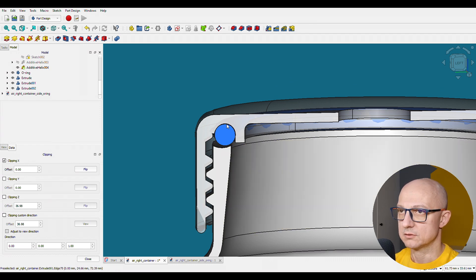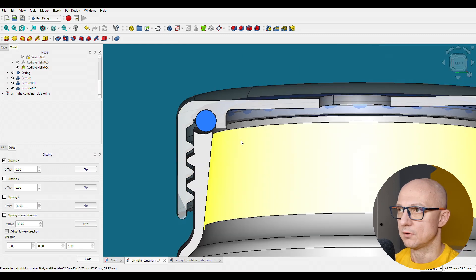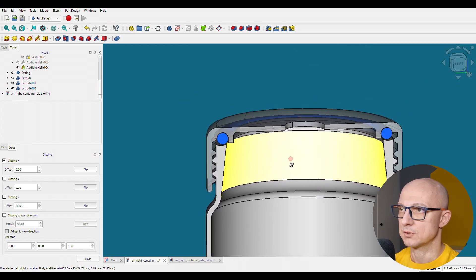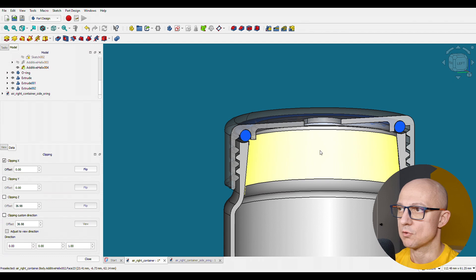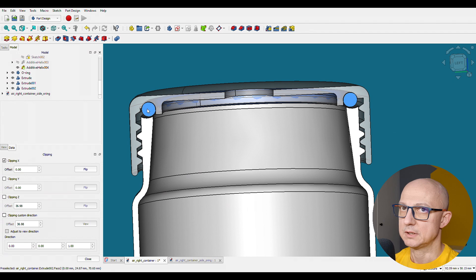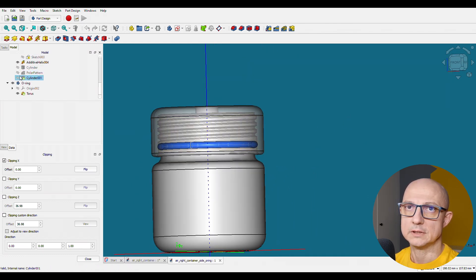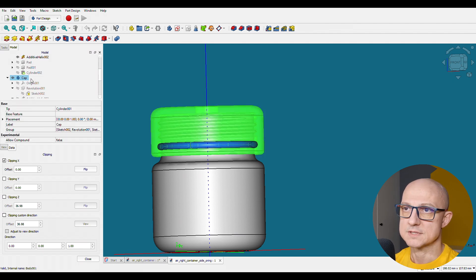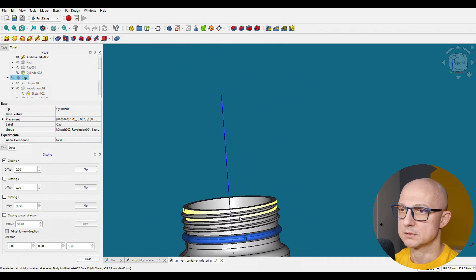Plus, it all depends on how strong the thread is and how hard you can screw the thing in. So I thought, let's switch — let's go away from the jar-like approach to something I'm more familiar with: underwater torches, where the o-ring is actually on the side. This is my second design. Let's turn off the cap. This is basically the same shape with similar threads.